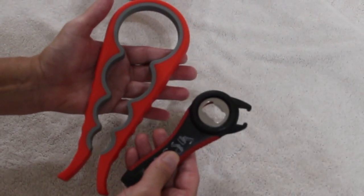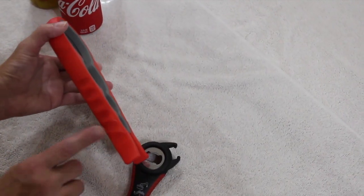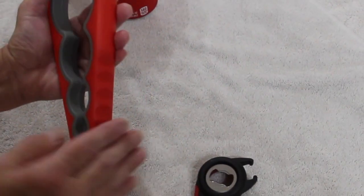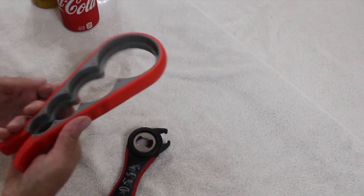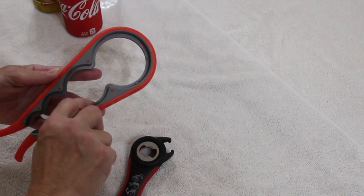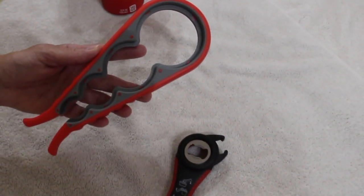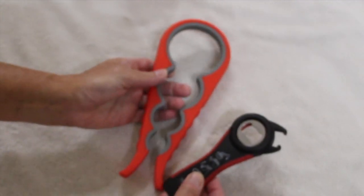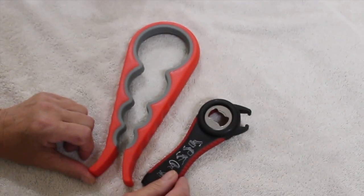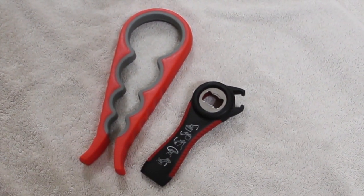This is a unique can opener, and it's ergonomic. You would fit your hands right here and gently turn it. It even shows on the back — you would go no further for your lid. I purchased this on Amazon at the Trisco store, and I'm very happy with this opener. I really, really like it.